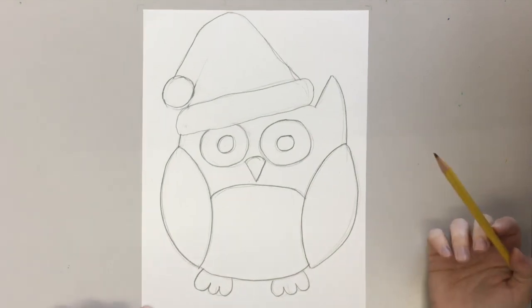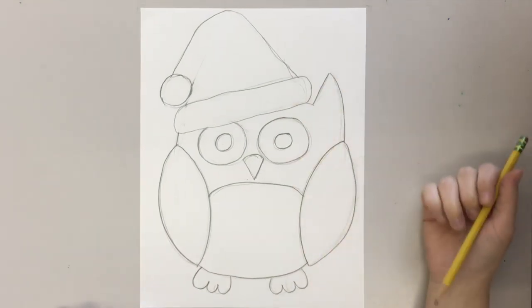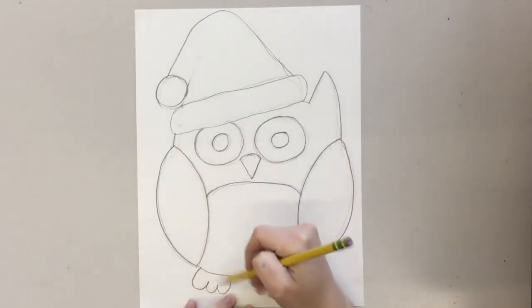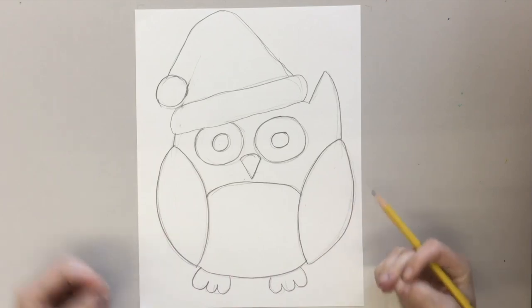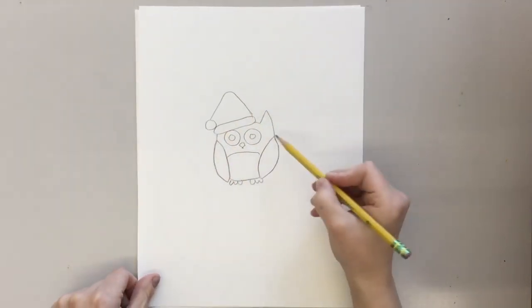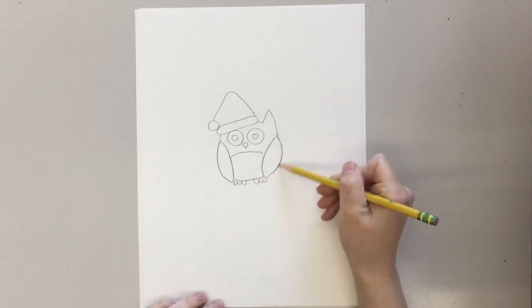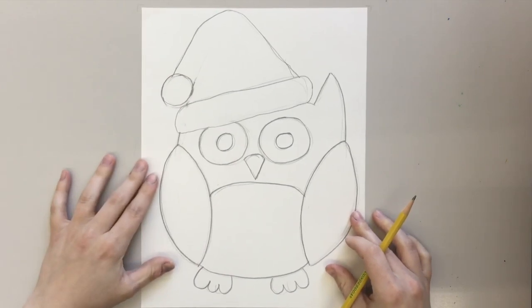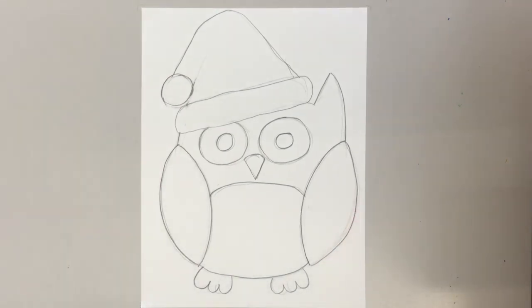When you have your drawing, the bigger you draw it the better, because you're going to be cutting out these simple shapes out of paper. If they're bigger it'll be easier to cut, so don't draw it too small — you'd be cutting out shapes that small versus this big.